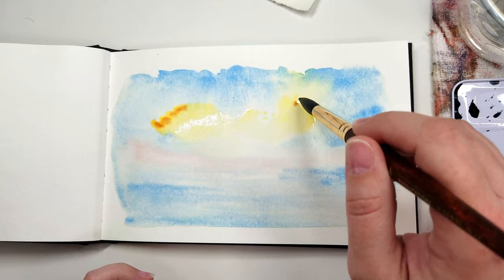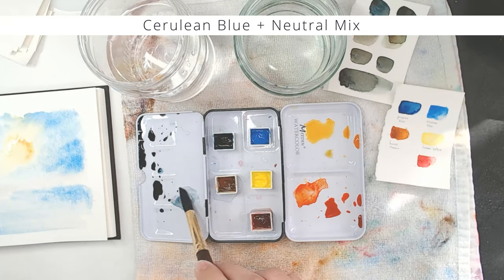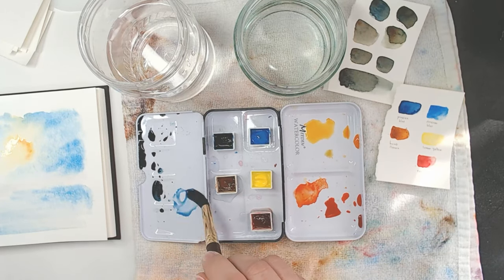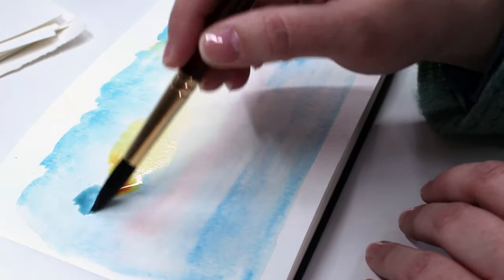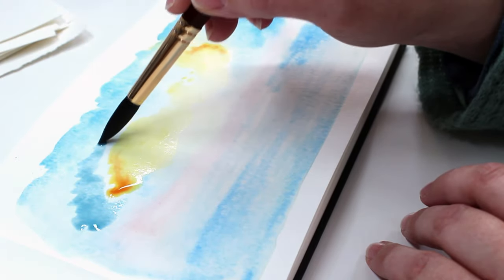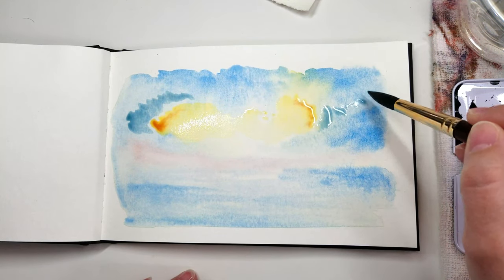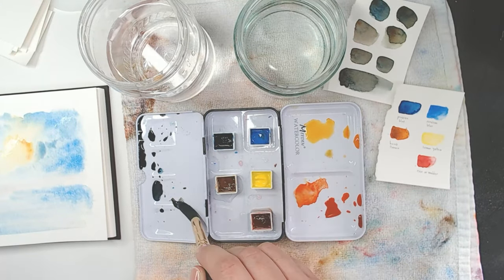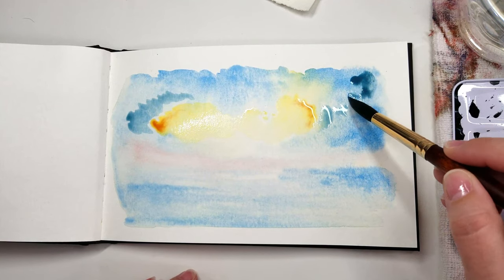I'm just dropping in some orange. Now I'm going to grab some cerulean blue and neutral mix. What's really key here is not to touch the blue to the orange right now, because the two are a little too wet, and when touched they would really meld together and create a brownish gray. We'll come back to it later and blend the two together, but for right now we're going to keep them a little bit separate — they're just sort of talking to each other. They're not yet married. It's like a little romance in the clouds.